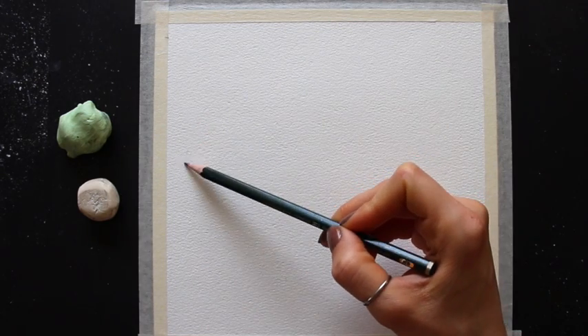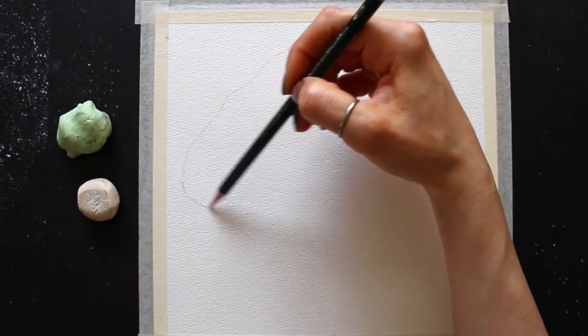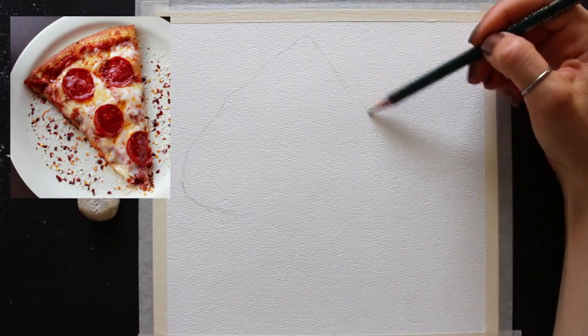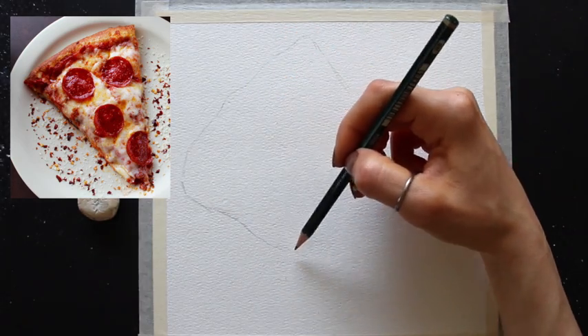Without much further ado, let's jump straight into the sketching process. Right here on the top left I'm going to be sharing my reference photo — I found this great pizza slice photo over on pexels.com, taken by photographer Sidney Troxell.